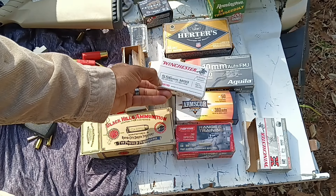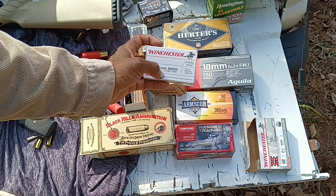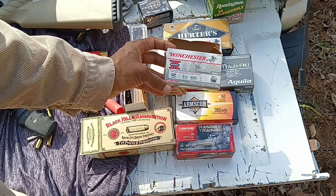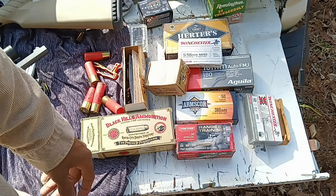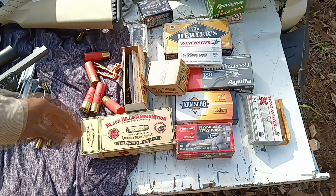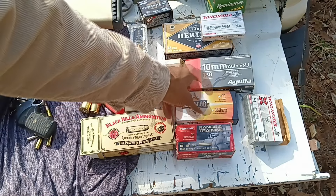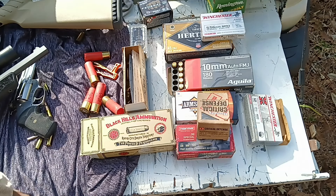Our 5.56 was 55-grain full metal jacket rated at 3,180 feet per second. For our slugs it was two-and-three-quarter, one-ounce slug rated at 1,600 feet per second in 12 gauge. Just for the science, if you want to do the math on foot-pounds of energy, you'll have a reference for the type of ammunition used. The 10mm can vary a lot in power, as can the .45 Colt and .44 Special.